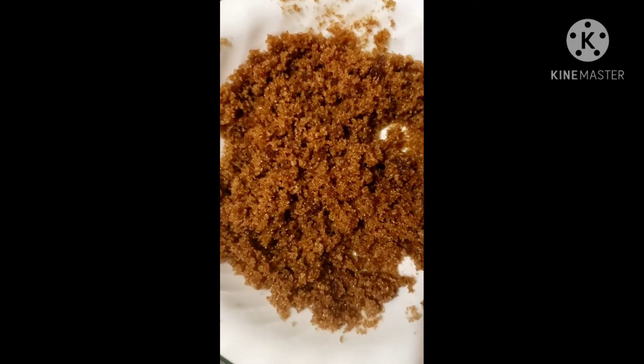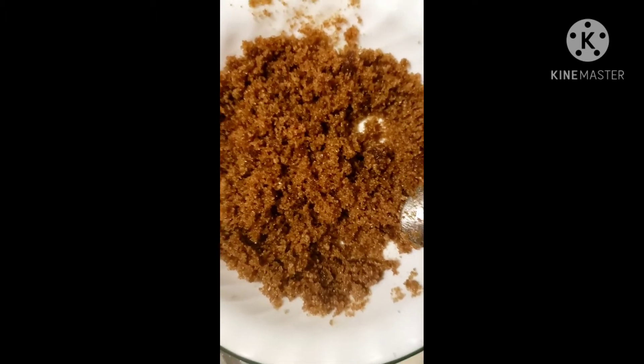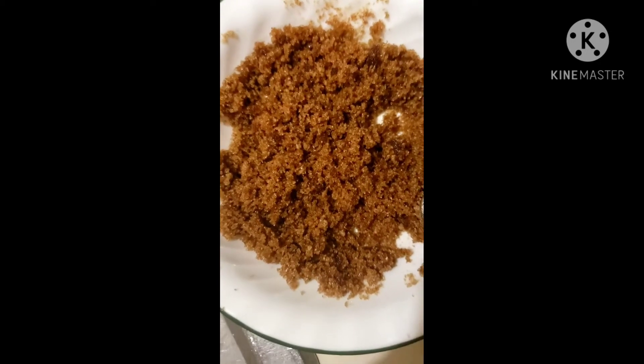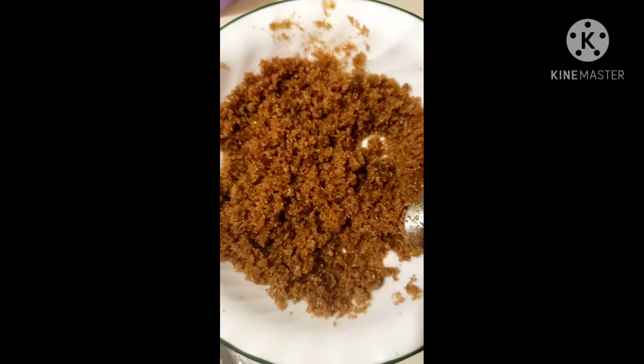After about two minutes it will start to coat your hands and won't move as easily — that's when you can add some water. I usually put it under the spray a little bit and keep scrubbing for another minute or two, then finally rinse it off. It has done wonders for my hands.